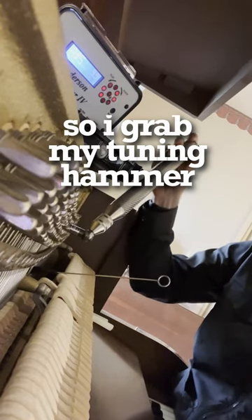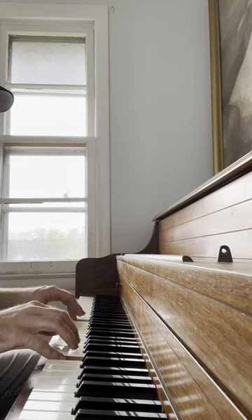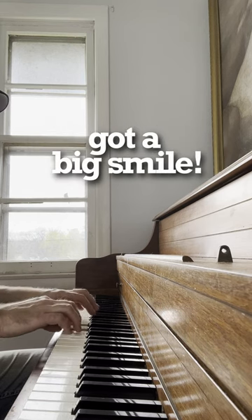So I grab my tuning hammer and I tune the piano. Ah, it's music to my ears and the customer's got a big smile.